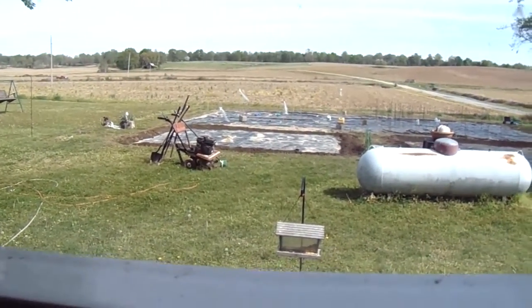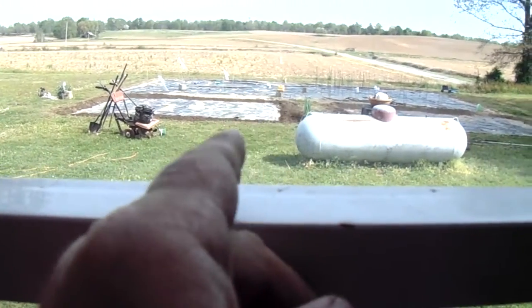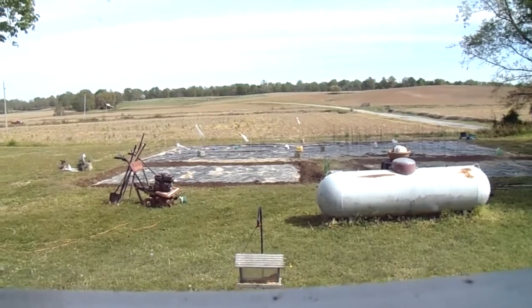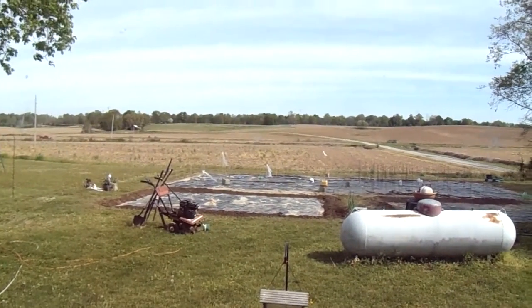When it all starts growing up we're going to plant the okra over there. We got heirloom corn that's going to go in there, probably three rows, maybe 10 stalks. And tomatoes in the back left side.